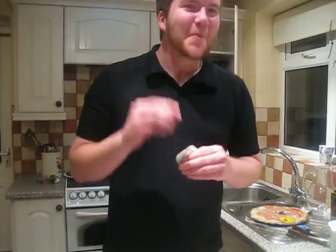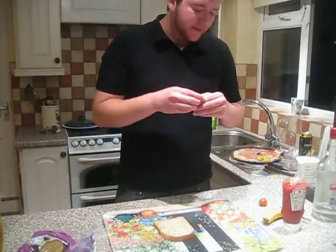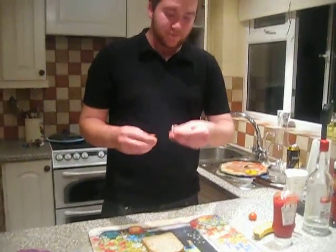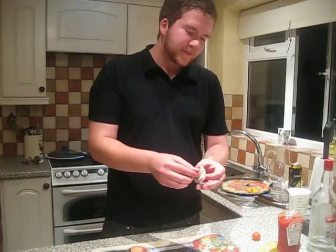Basically, the next ingredient is the insides of a tea bag. Bear with me, it might seem funny, but it's very tasty. Rip the tea bag open. It's a bit like...